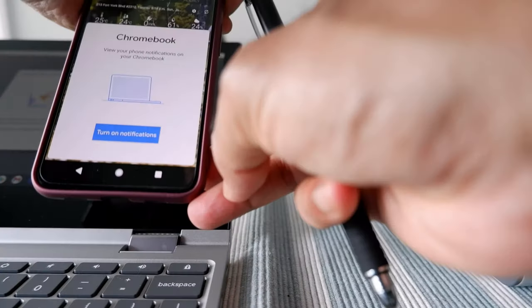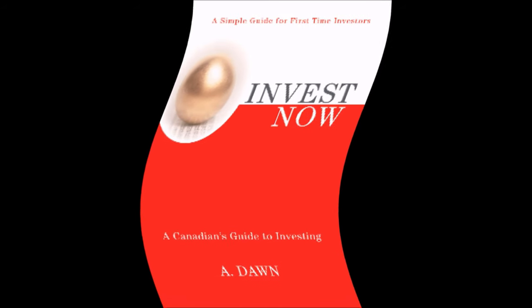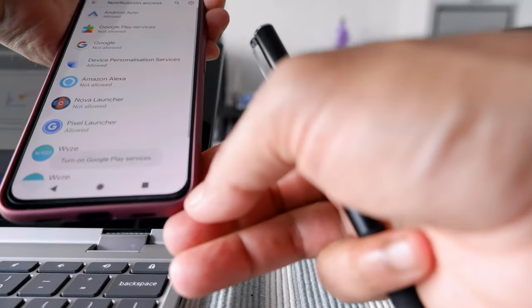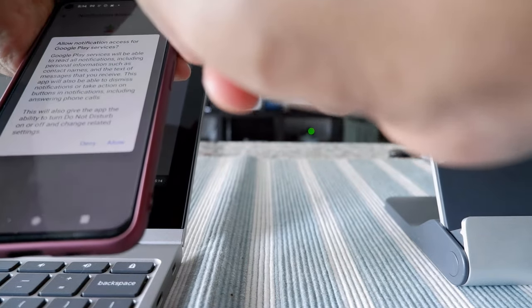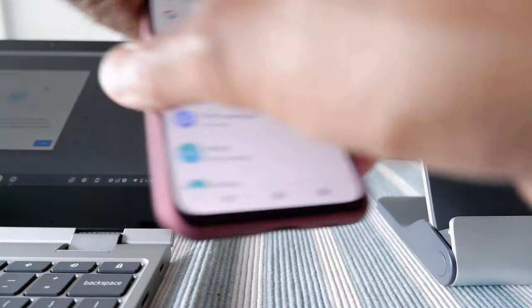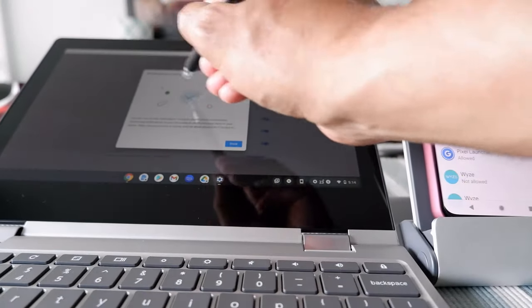On my phone I got a message to turn on notifications — it's asking to use a pattern or password, so I'll enter the password. It says to turn on Google Play Services, which is already turned on. Looks like this step is done.